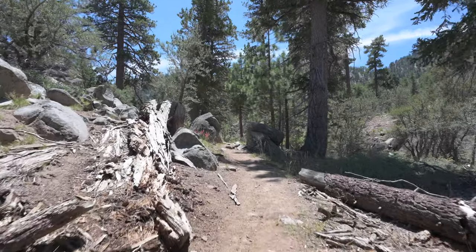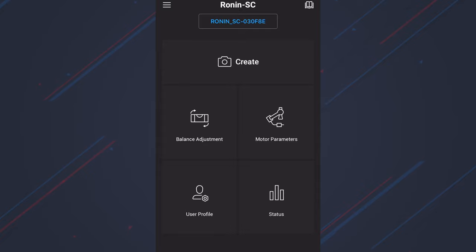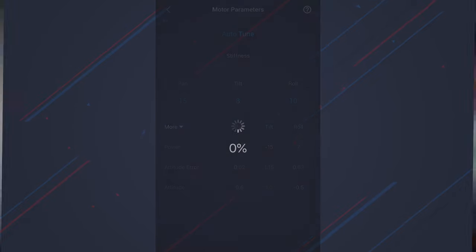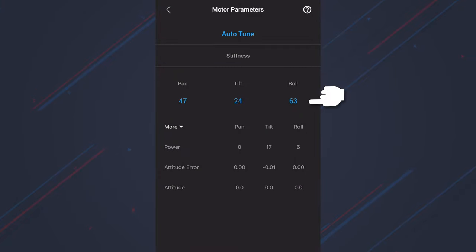At first when I was tinkering with it, I was getting some pretty awful footage. But what's cool about the DJI Ronin SC is that once you've got your motors all balanced correctly, you go into the app and into your motor parameters and hit the auto-tune button. It goes through and auto-tunes each motor independently so that even if your balance is a little off, it adjusts the motor strength so you get smooth footage. My pan switched to 47, tilt 24, roll 63 — on a zero to 100 scale. It's very intuitive.